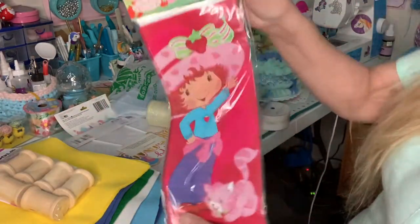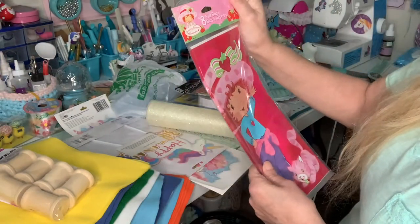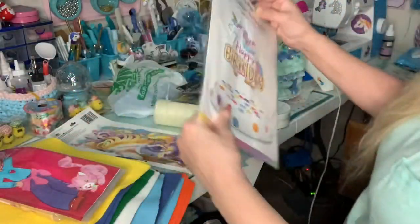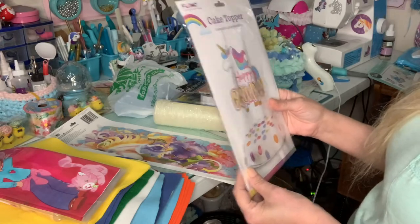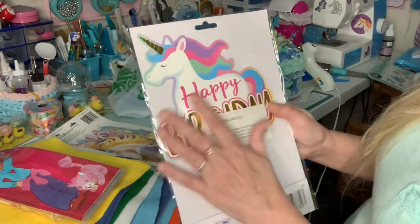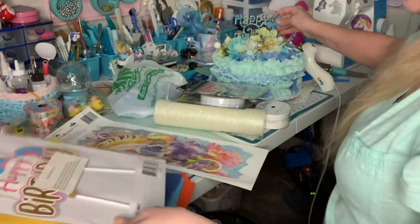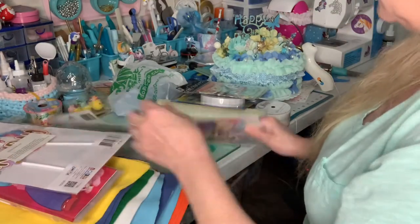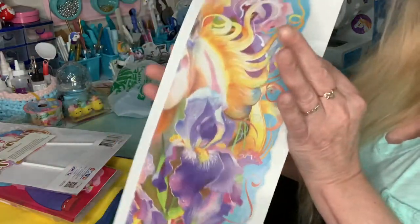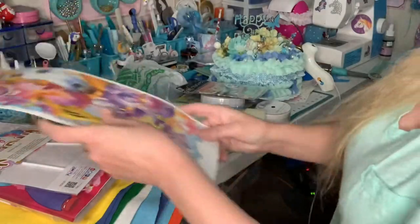And look at these treat bags — isn't she cute? Strawberry Shortcake girl. I love it. And a cake topper — Happy Birthday. I love that. And then these unicorn stickers — I'm going to put these up. This is what it looks like up there. I love this, Trina.